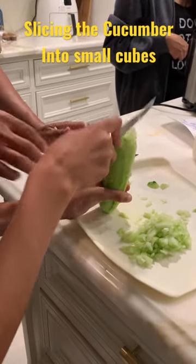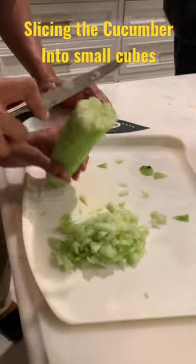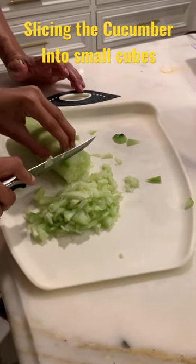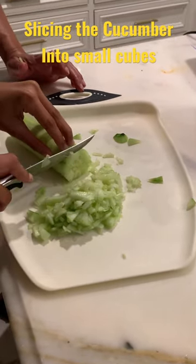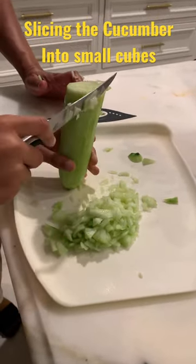The cucumber — keep turning the cucumber, keep turning it. Now put it down and slice it. Two, three slices, and keep going again. That's good. Now let's go up two to three centimeters.